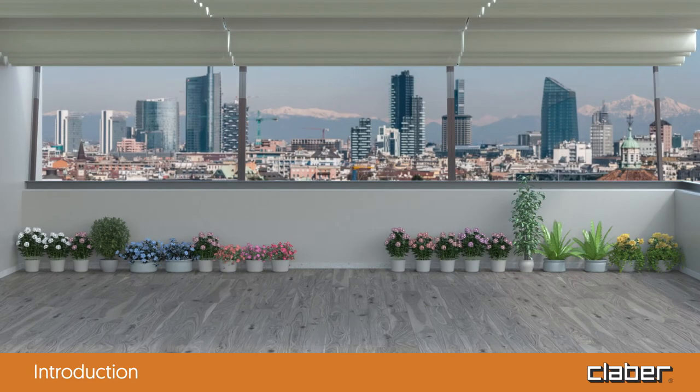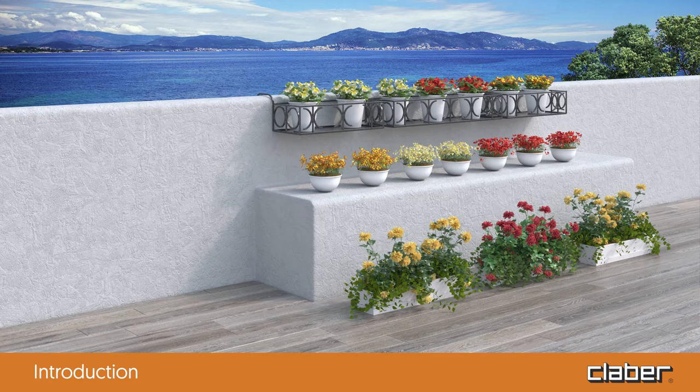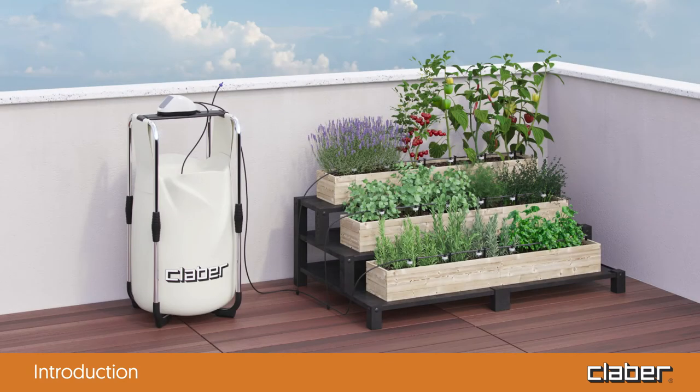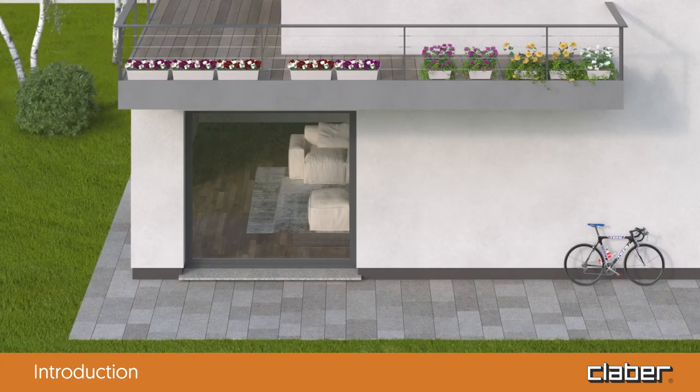With the AquaMagic system, two irrigation lines can be set up to water up to 10 pots each. An irrigation system can be set up on three levels with different water flow rates for the pots lower down and those higher up, so every plant in your vegetable patch or on your terrace receives the right amount of water close to the roots. Pots can be positioned on different levels, including above the level of the tank.